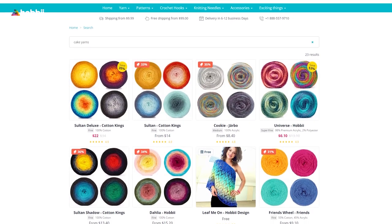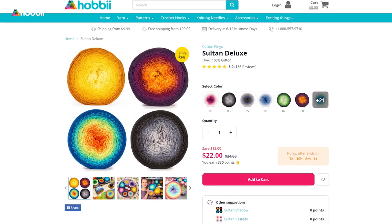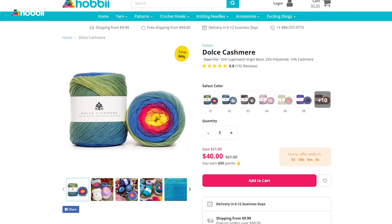On Hobie's website, we have everything from 100% soft premium acrylic to warm cotton blends, rustic wool, and luxurious cashmere cake yarns. So no matter what your personal yarn taste is, we definitely have something for you. So let's get started with the first yarn of this video.